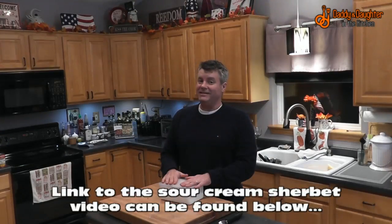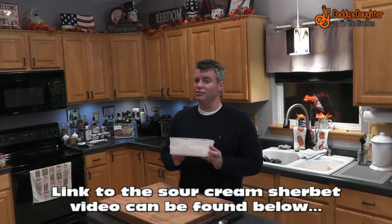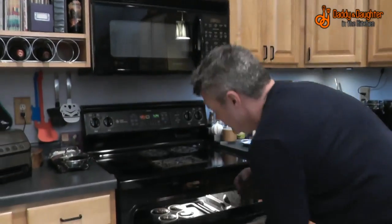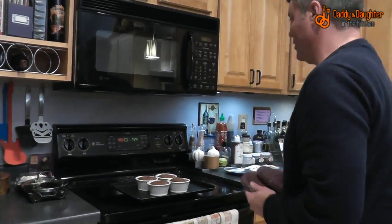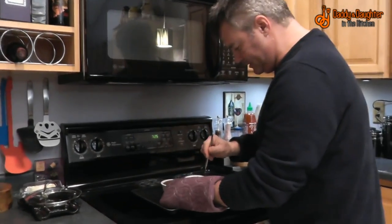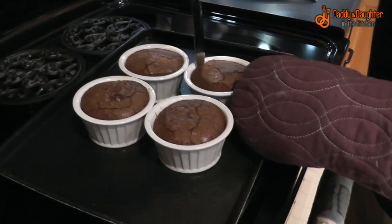About 10 minutes before the lava cakes are ready, take your sour cream sherbet out of the freezer so it can soften a little bit. When you take the cakes out, let them sit for one minute, then run a butter knife around the edges.